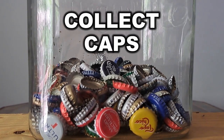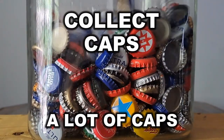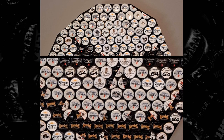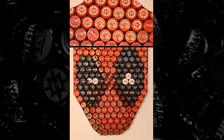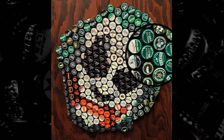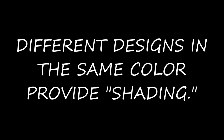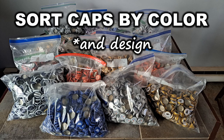I collect caps. A lot of caps. The quantity and variation of cap design is essential. Mr. Skellington here took 13 different styles of white caps to complete. Deadpool required 14 different designs of red caps and the Joker needed 15 distinct types of green caps for his hair alone. Different designs in the same color provide shading, so I sort caps by color and design.